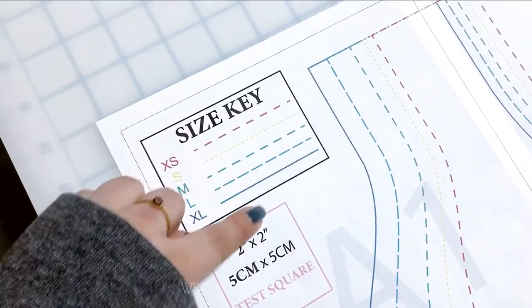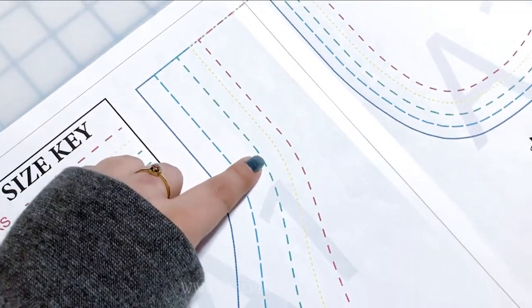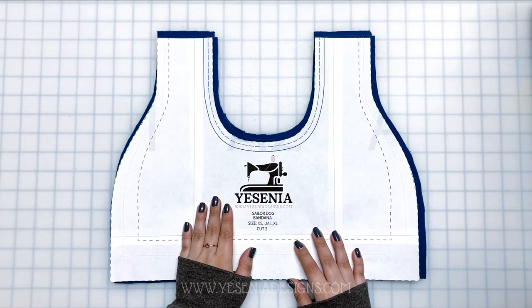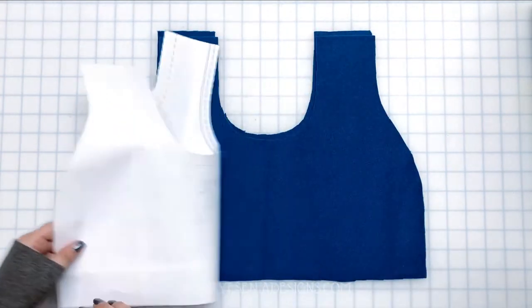The size key shows that every size represents a color. For this video I'm going to be working on a medium, so I'll cut all the green lines. We're going to cut out two of the bandana pieces and start off by creating that little design on the outside of the bandana.